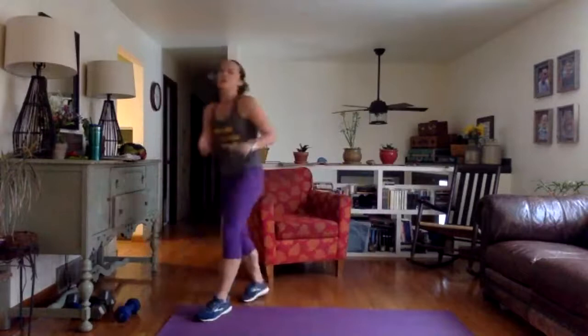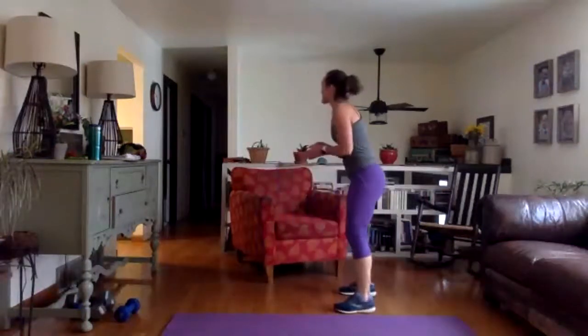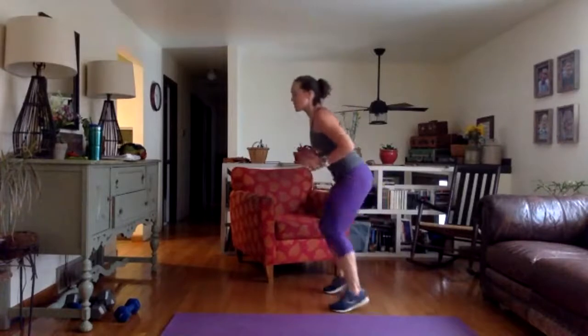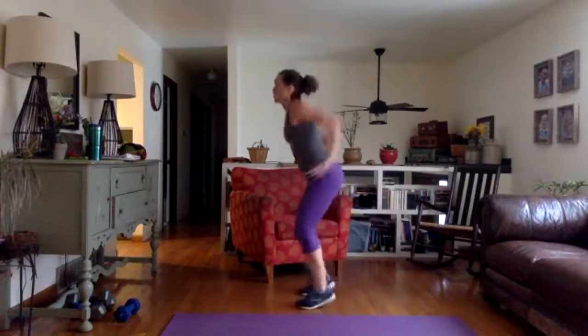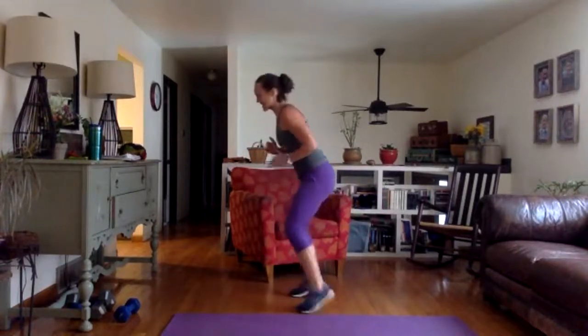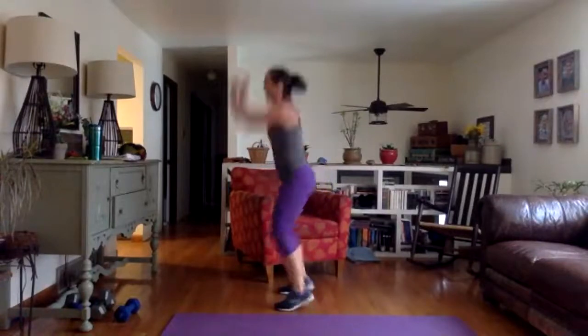We're going to do volleyball jumps for real now, with fast feet in between. Fast feet, four, three, two, one — jump! Four, three, two, one — jump! 30 seconds on the clock. Ready, set, fast feet and jump. One, two, three, four — jump. If you don't want to jump, your option is heel lift only. Come on, those of you who have been itching to do some cardio — here it is! Eight seconds to go, almost there — three, two, one, and done.